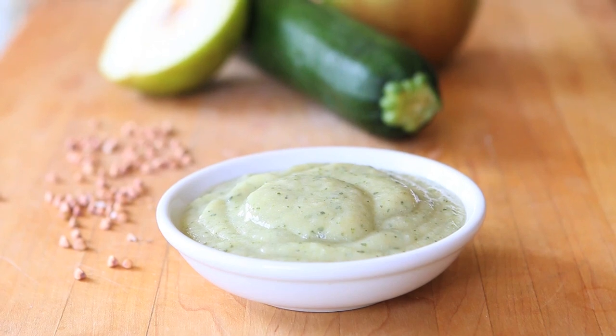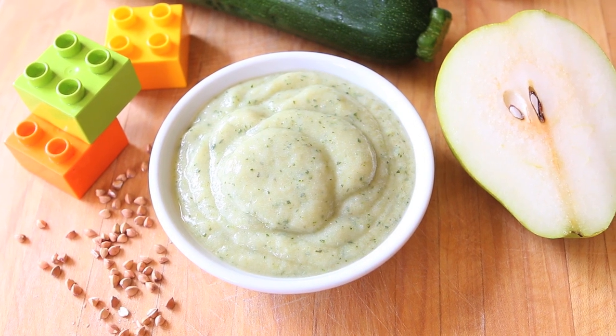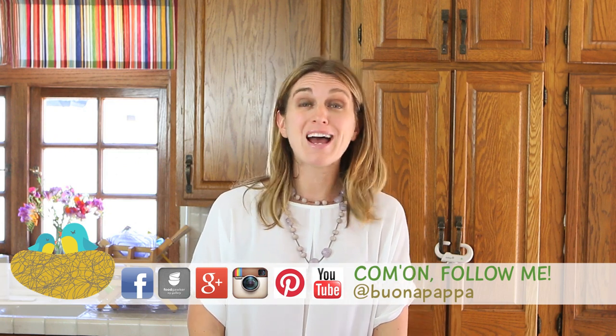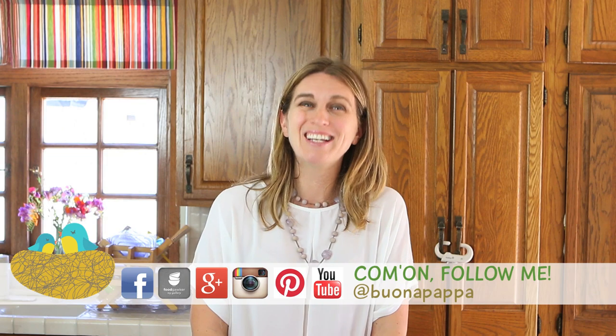I really hope your little ones are going to enjoy this delicate and healthy baby food, and we are going to see each other next week with another recipe. Buona Pappa, and as always, buona pappa a tutti. Ciao!